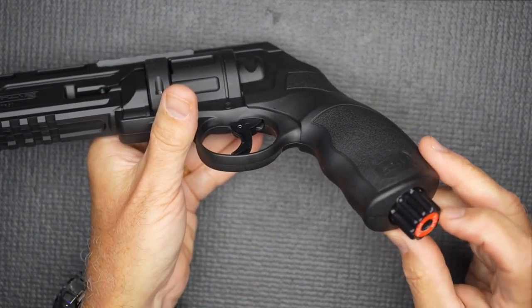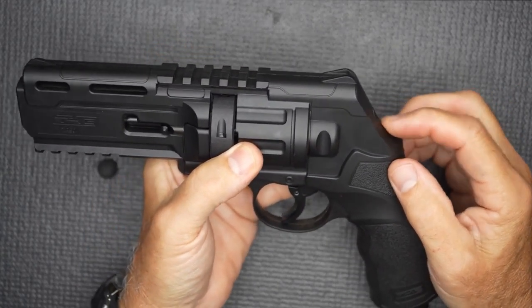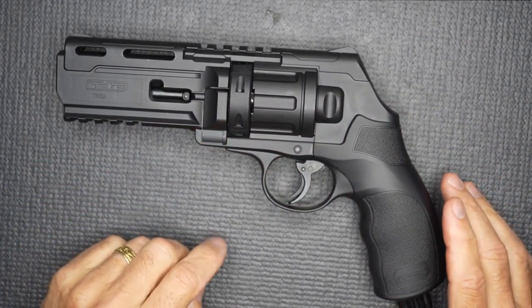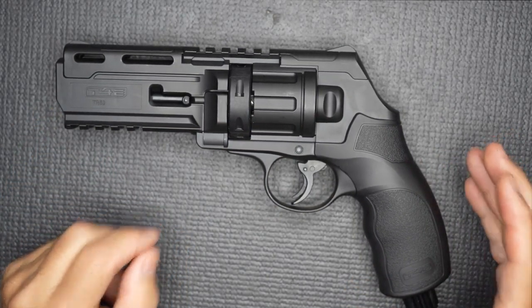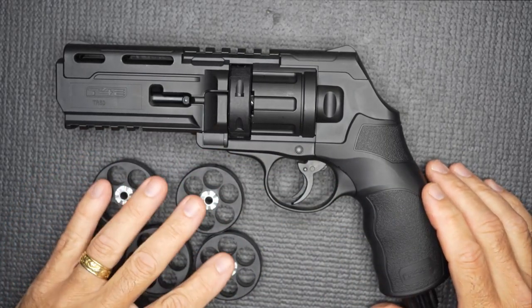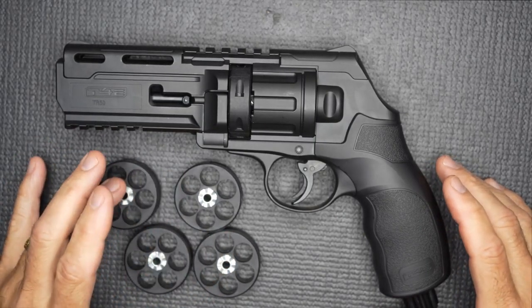All you have to do is hit the bottom — it'll even say 'push.' You give it a good hit, and a little indicator pops out right here, letting you know that it's ready. But you can set it just like this and leave it for as long as you want, and when you're ready, you're ready to go. I kind of like that feature. It also comes with four additional magazines.